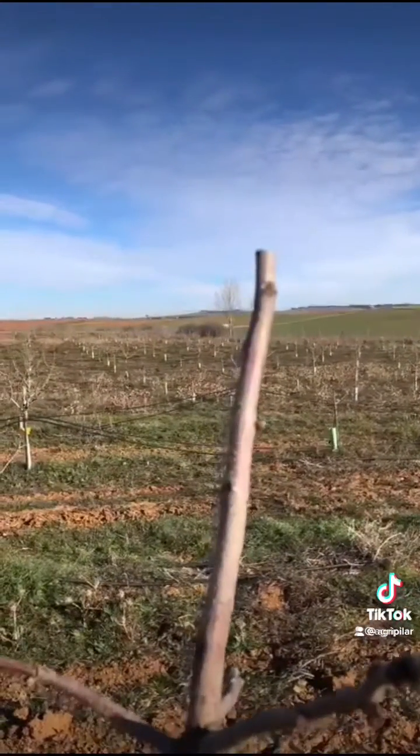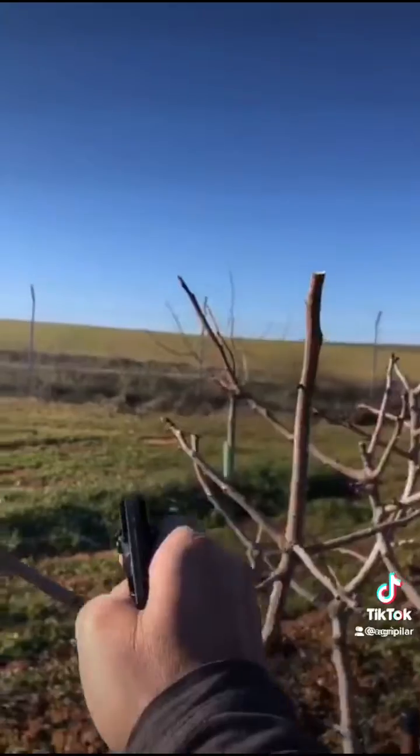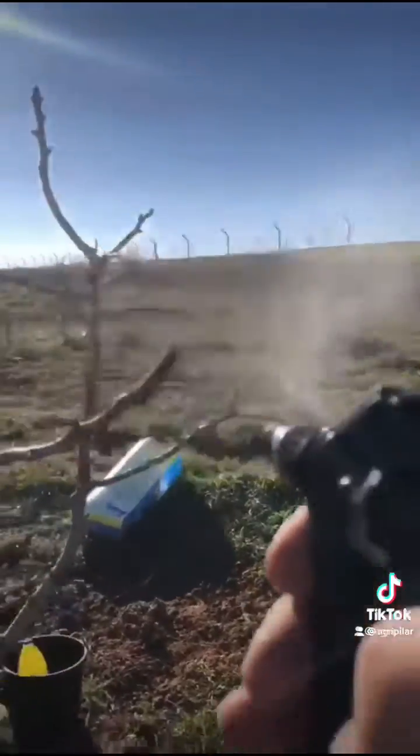Once we prune these blights off, we're going to take our spray bottle and spray the Luna Experience fungicide in order for the tree to absorb everything and finish with any remains of the disease that can still be inside of the tree.